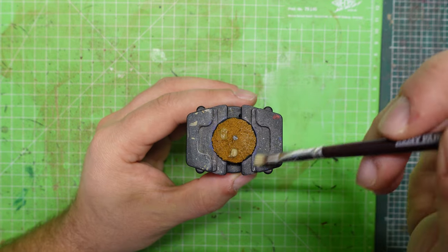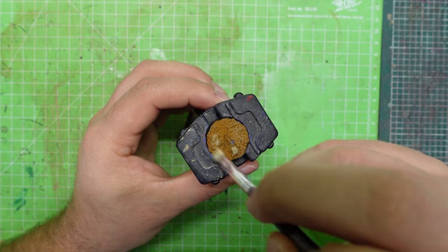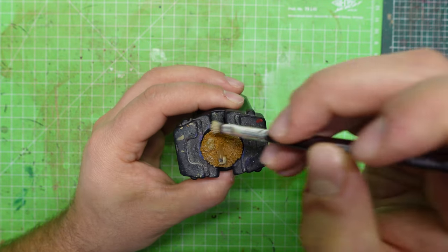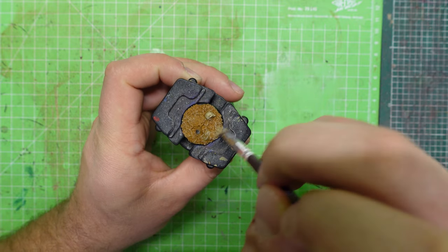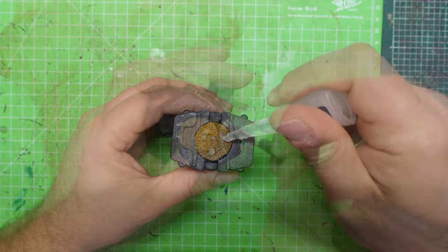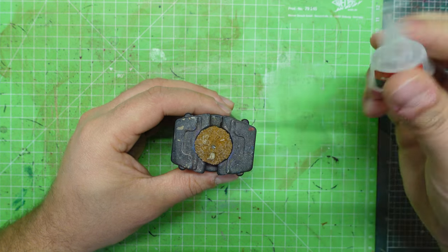When the wash is dry, dry brush the base in order to highlight it. You don't have to be super precise — remember that nature is very random and there isn't a right way to dry brush your bases. To add some extra details, glue some grass tufts or static grass on it to finish it.